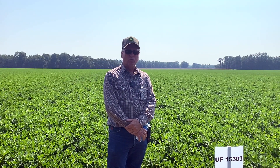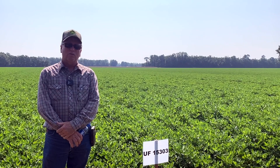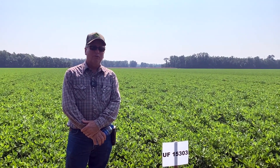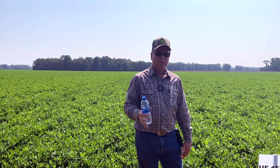We try to hit them every 14 days and just watch the weather and try to be ahead of a rain, because a lot of this needs to be rained in to work when you're trying to go after the white mold. We planted these different varieties so that we'll know what's going to do the best in the future, because lots of times varieties will fade out and not make good. So we'll know what's coming down the pipeline and what to plant. These are about 90 days old right now, so in another 30 days or so we'll start pulling them up and checking them for maturity and when to harvest.